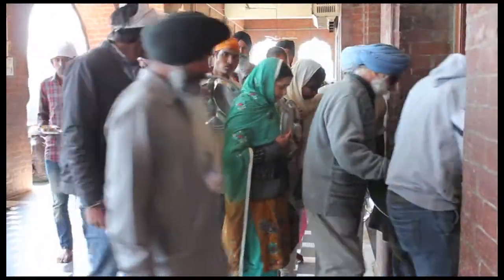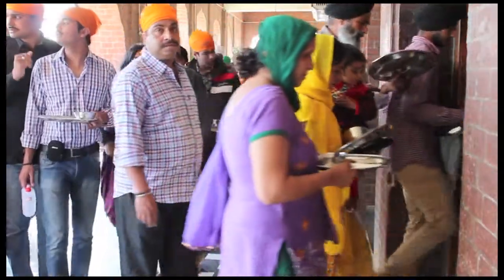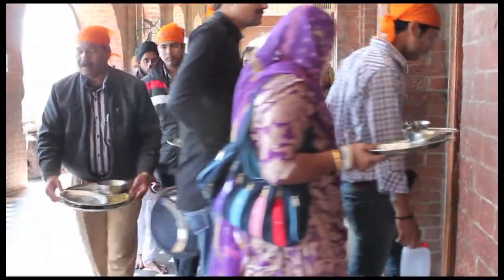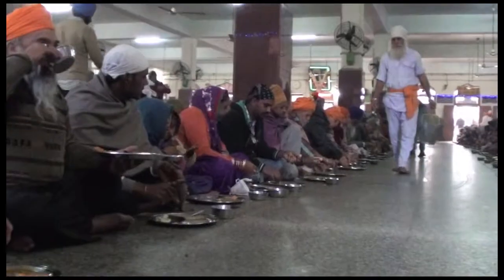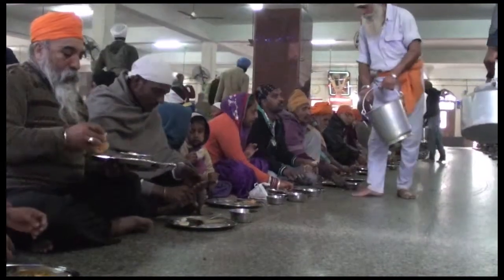The Golden Temple Community Kitchen model is remarkably sustainable and eco-friendly. Everyone is served their meal on stainless steel plates. The bowls, cups, and spoons are also stainless steel. No bottles or styrofoam are used, and even paper products are absent.